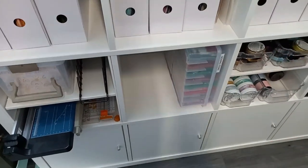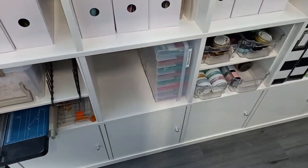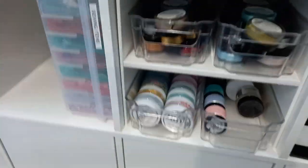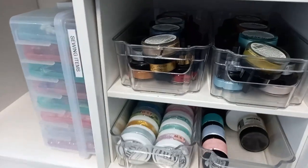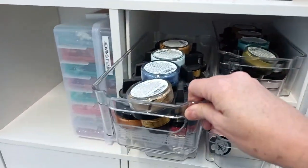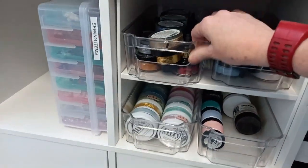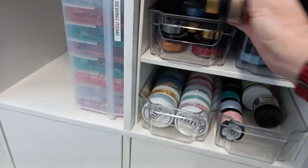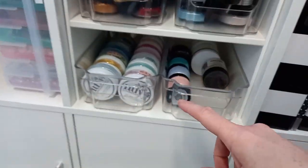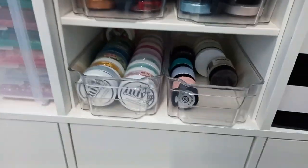Another one of these boxes from Hobbycraft — I always buy those on sale, I never pay full price because I find those quite expensive. Then I've got these fridge bins from Home Bargains, so I've got my glitter, Cosmic Shimmer — I couldn't think what they were called — and like Nouveau, my mixed media stuff there.